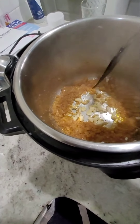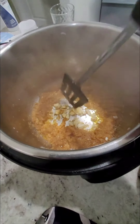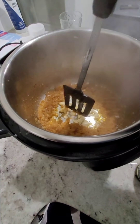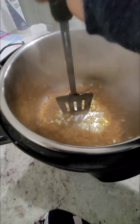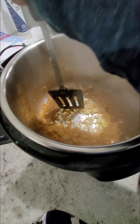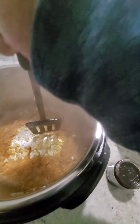One thing I don't like about the Instapot is that on the sauté setting you can't really control the heat. I think I could have been done faster if I had used an actual pot, which is what I was originally going to do. But I wanted to use the Instapot so that after I started, I could just let it go and get on with the rest of my day — go biking or whatever — and that's why I decided to use the Instapot.